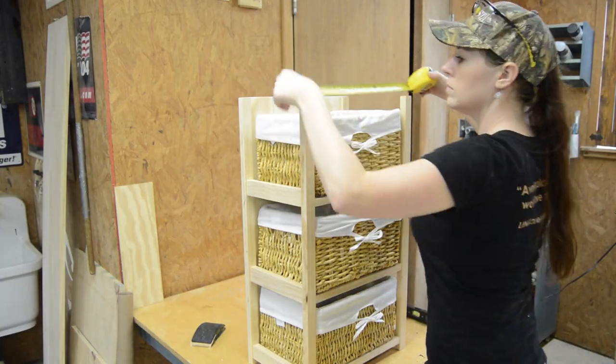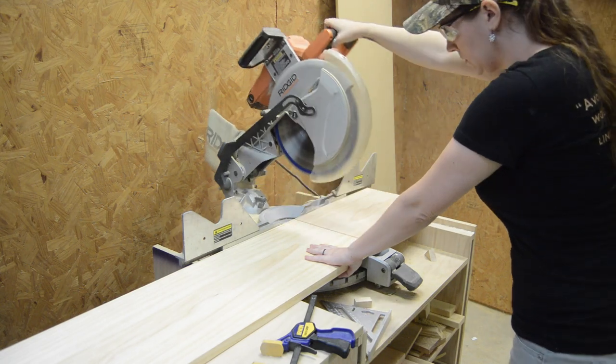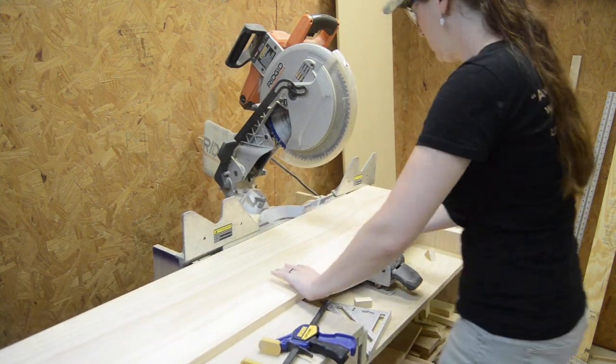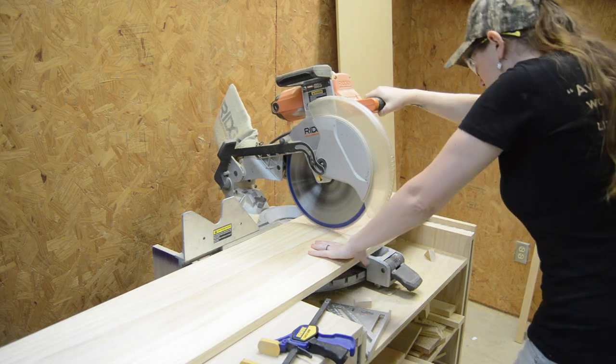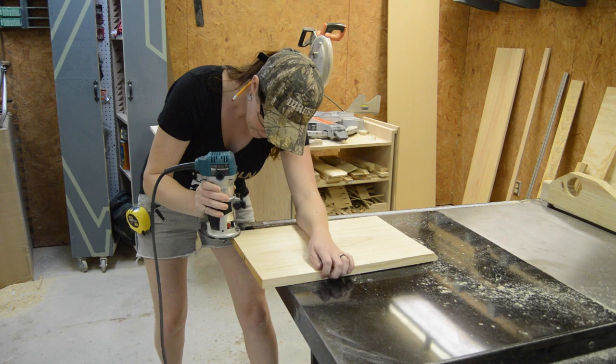For the top, I already had a one-by-twelve, so I decided to leave it at 11 and a quarter and then cut the length down to 17 and a half. This leaves about an inch overhang on the left and the right, and about an inch and a quarter on the front. Then I stuck a chamfer bit in my router and quickly went over the edges.